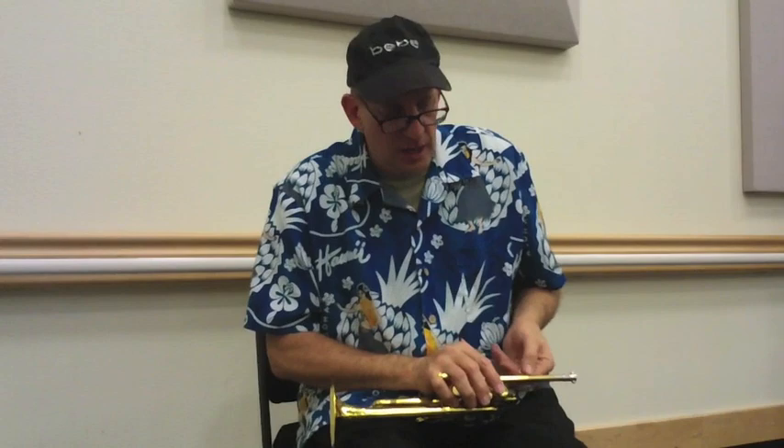Four valve — again, I recommend the four valve. Why? Because you do have a greater capability with a four-valve piccolo trumpet.